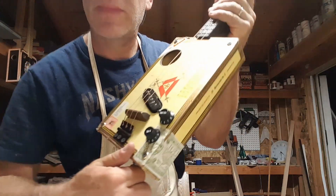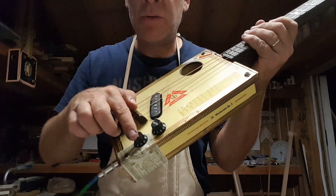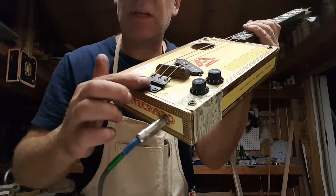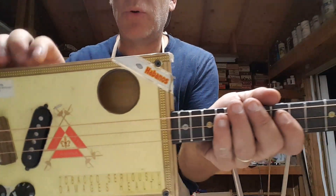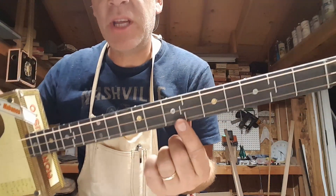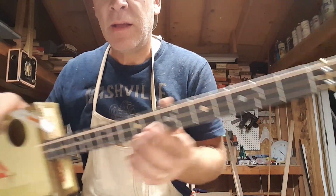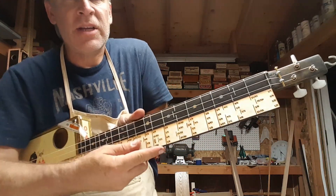I have a single coil, a volume and tone control, and of course the hinge bridge there, single sound hole. What makes this guitar unique are these partial frets — I call them jiggy frets — and that is to stay true to the just intonation.